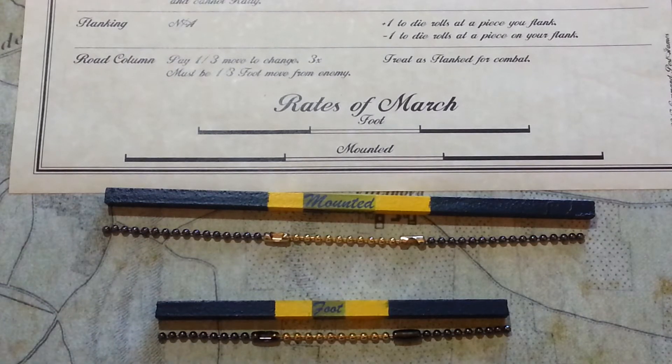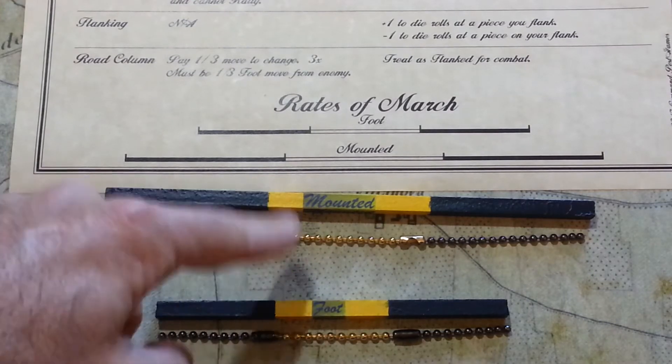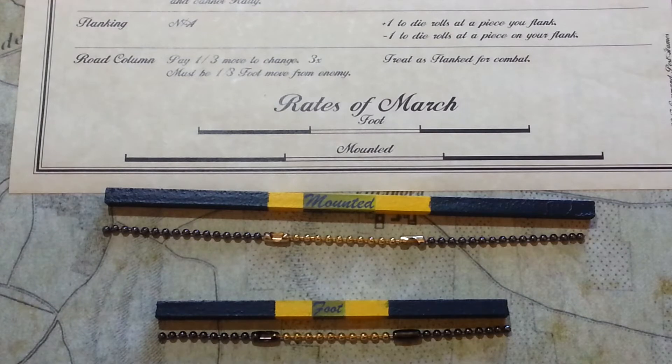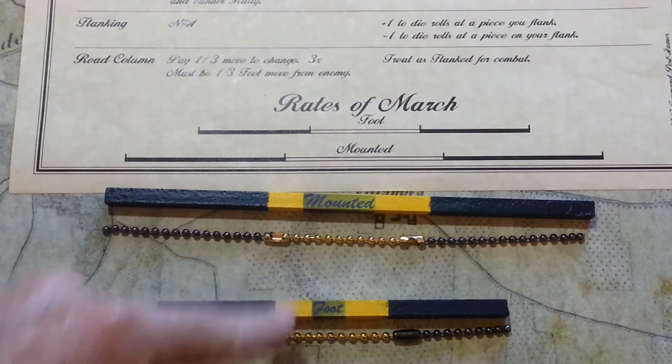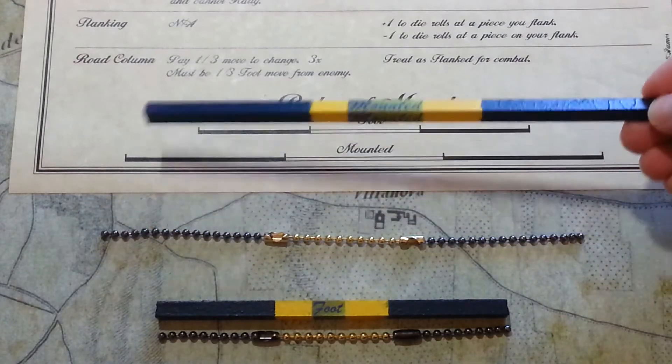If you had to buy the spray paint, that would probably put you right around $10. I just painted it yellow, then taped it off and painted the ends blue. For some reason I decided to put labels on them — I don't think you need that — but that's a perfectly decent measuring stick.